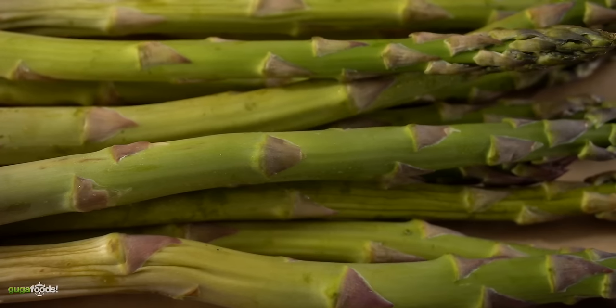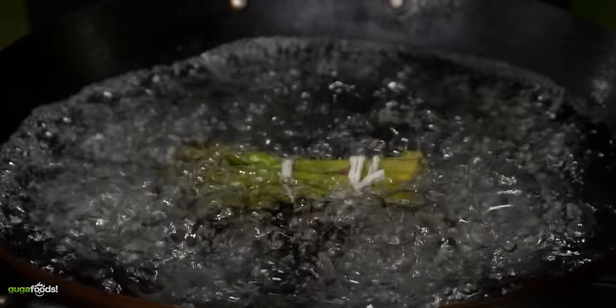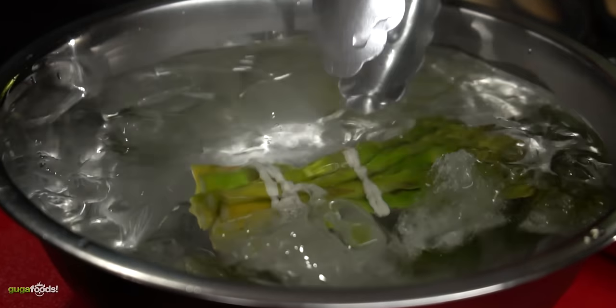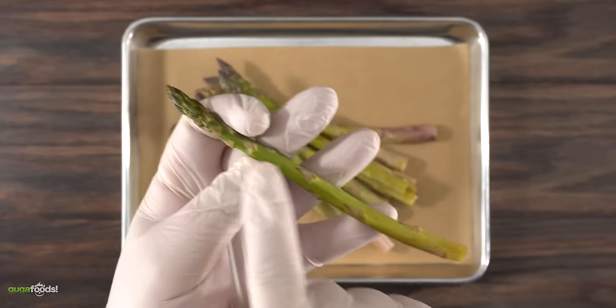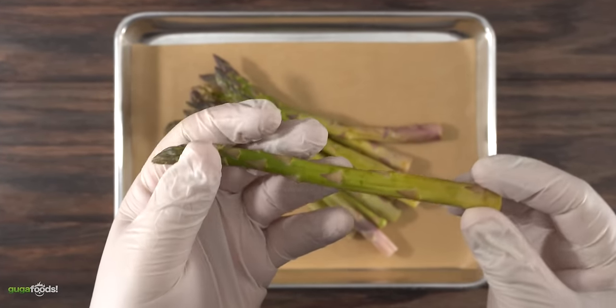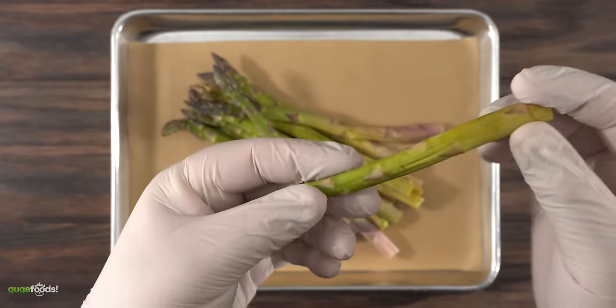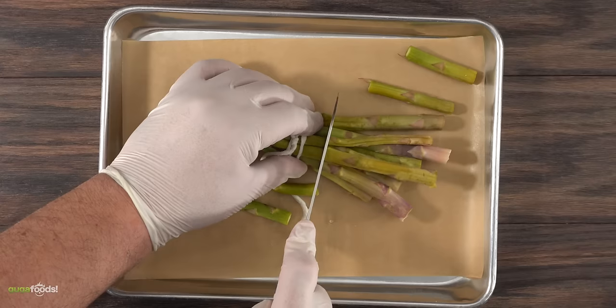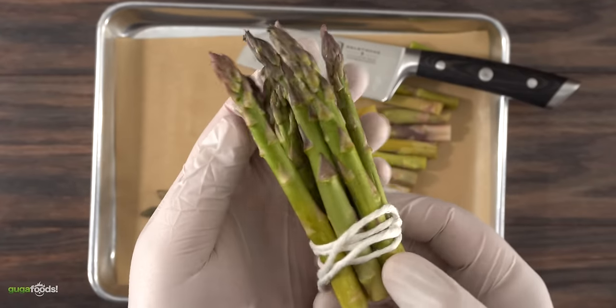For my asparagus I first like to blanch it. This does two things: it improves the color making it bright green, and it also allows me to stop the cooking process using an ice bath. To me the most flavorful part of the asparagus is the top. Usually by bending it, it will break at the perfect section leaving you the best part. To save time I usually break two, tie the rest and cut it off with a knife, leaving me with the best part of the asparagus.